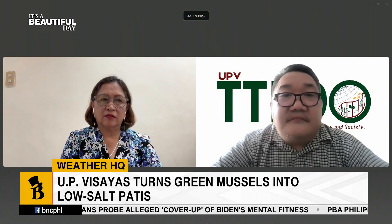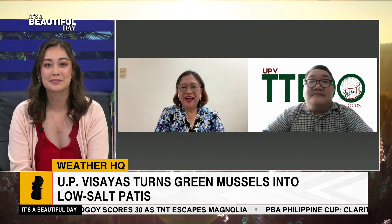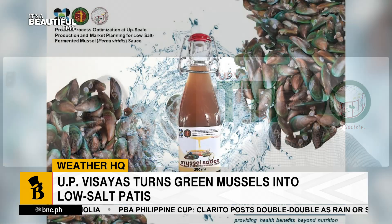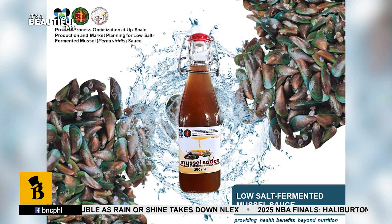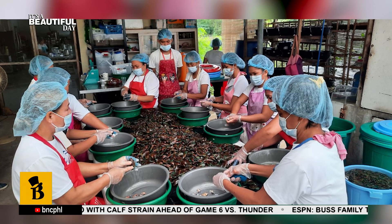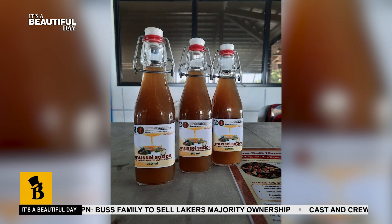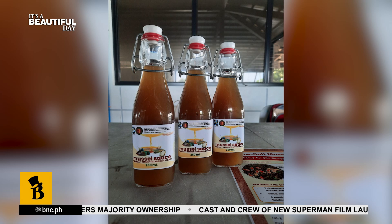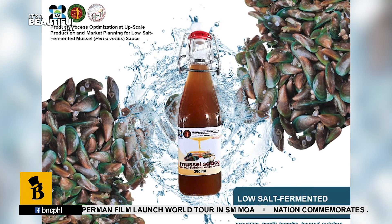We're so excited for the tahong patis — we can't wait to get our hands on this. Where is this available? How do we order? Actually, we just finished the R&D and process optimization, so we're looking forward to the commercialization of this product. We want to have it at the community level, through people's organizations, and let them produce the product. So basically, it's still a little further from coming to your table.